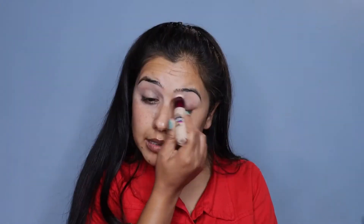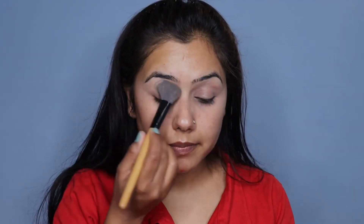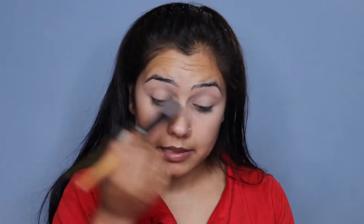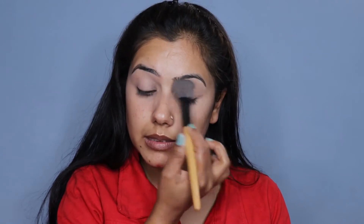We will prime our eyelid with the help of concealer. I am using Maybelline Instant Age Rewind Eraser Concealer to prime my eyes. Then I will set it up with loose powder — I am using Maybelline fit me powder in a medium neutral shade.